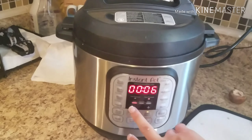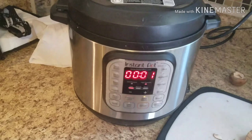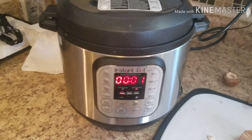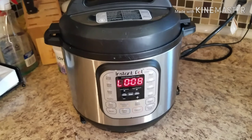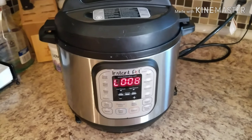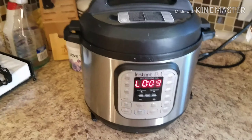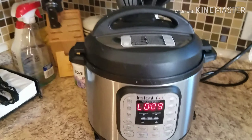We're going to set it for one minute because that's how long it takes to cook, and then we're going to let it natural pressure release. The quinoa has finished cooking but we're going to let it natural pressure release for 12 minutes. I'm waiting for this to say L0:12, and then I'll go ahead and release the rest of the pressure — fingers crossed we'll have awesome quinoa.